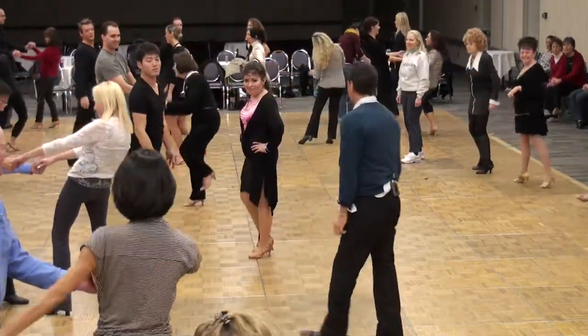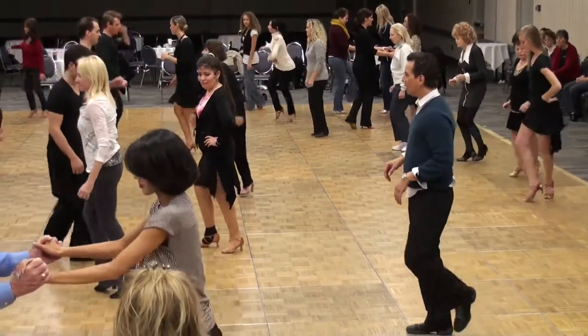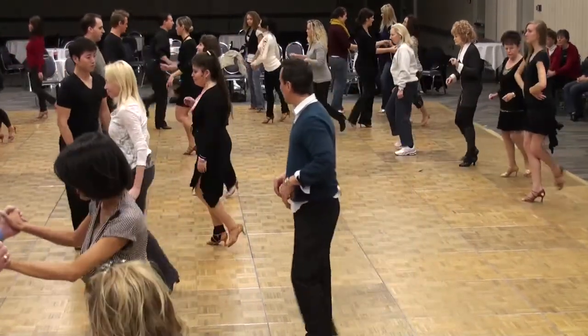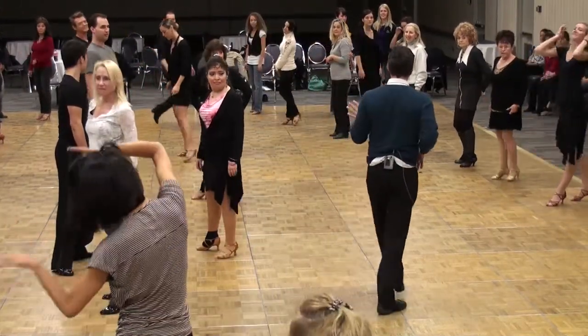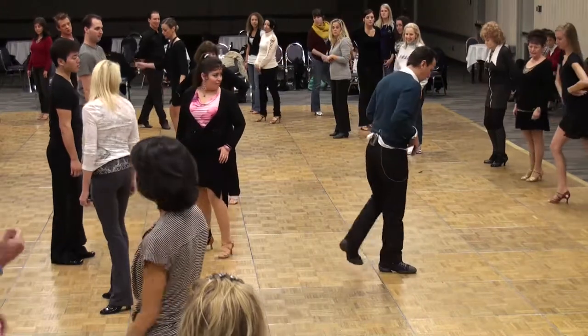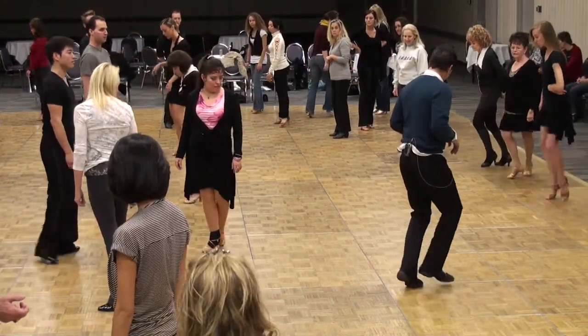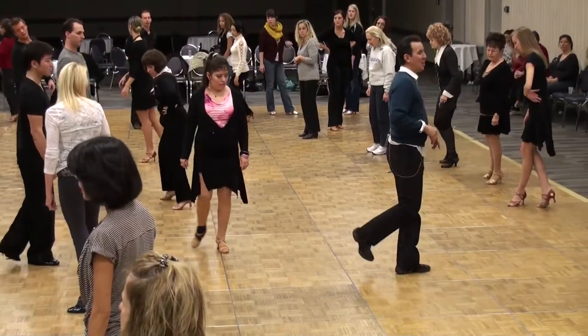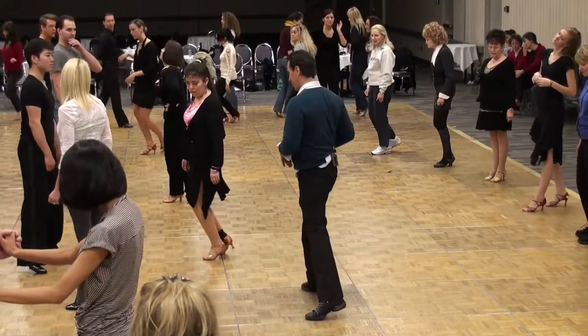There you go. Ready, here we go. 5, 6, 7, 8, 1, and 2, 3, and 4. Okay, hold it. Now, these are not botafogos — they're more like a sailor shuffle. 1, a 2, right? So it's like a back, side, side. Back, side, side. Okay? So it's not a forward, side, replace. There we go.